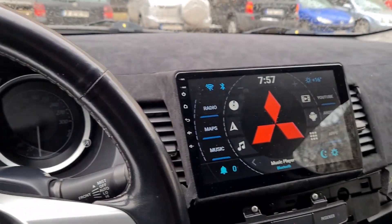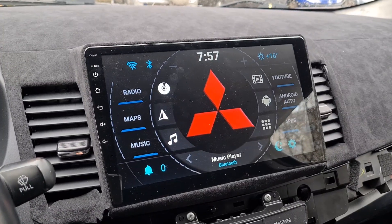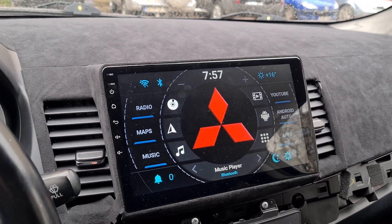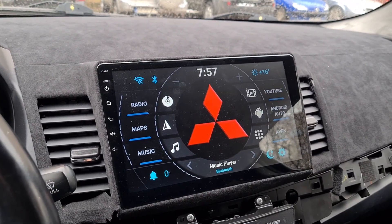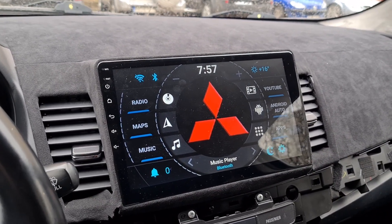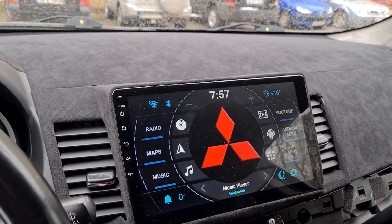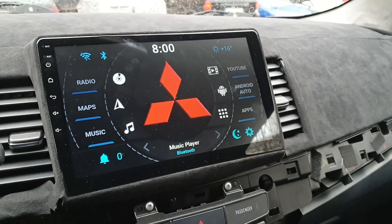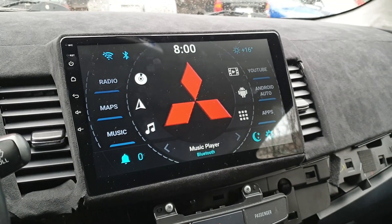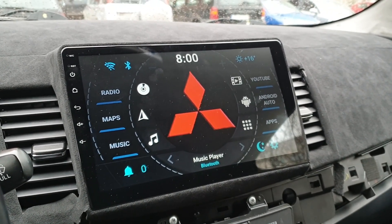Today I want to quickly show you how you can run Android Auto on this Android head unit if you have bought one for your Mitsubishi Lancer. And while running Android Auto, also charge your phone quickly, because this is an issue for this particular tablet and also pretty much for every other car that has built-in Android Auto. First let me show you the problem with the charging and how to fix it, and then I'm going to show you how you can install Android Auto on this particular car.